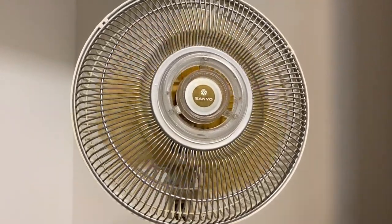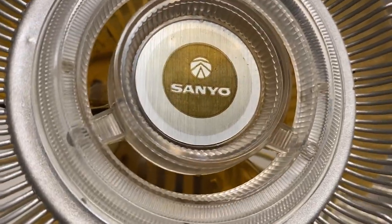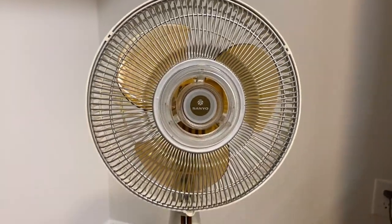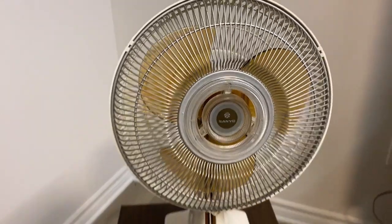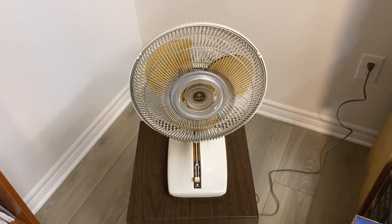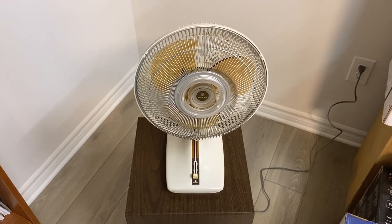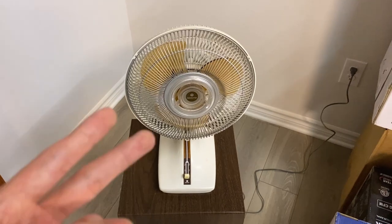So there you have it — that is the 1980s Sanyo 9-inch oscillating fan. We'll eventually get this fan cleaned up and hopefully looking much nicer and running even better. Thanks for watching, and I'll see you in the next one.